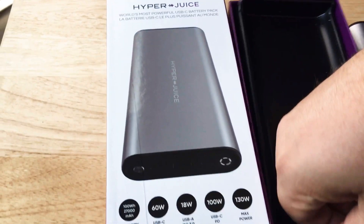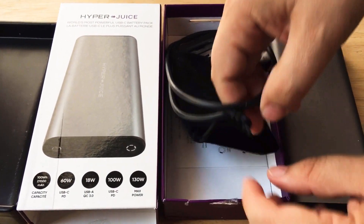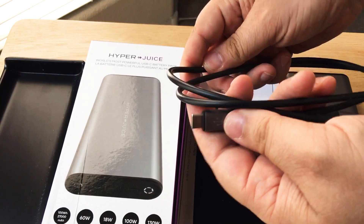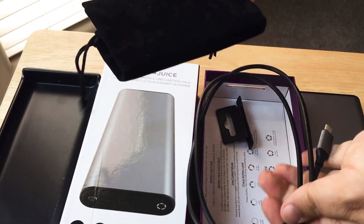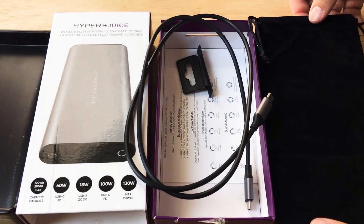Going further in the box, you get a USB Type-C cable for charging your devices and for charging the battery as well. And then you also get a carrying case, which is a perfect size for it, along with the cable.